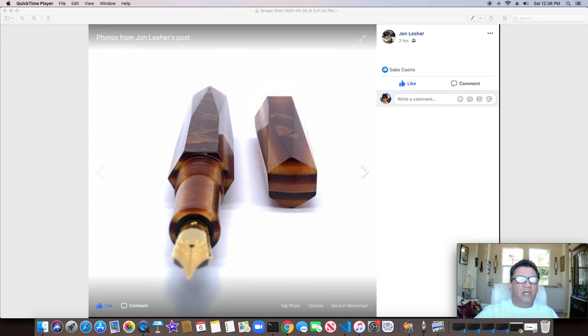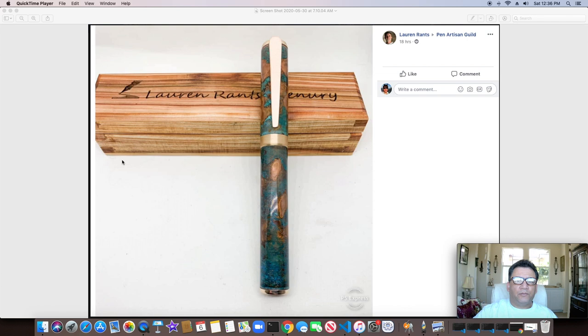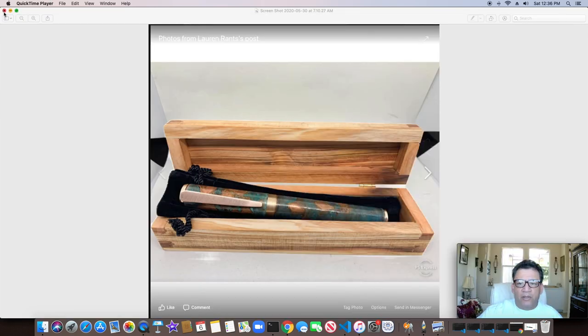Always good to see what he comes up with. Lauren Rance — I think I've shown this pen off before in the past, but just in case I didn't, I really want to show it off. Look at this copper patina on there, and the amount of work that goes into his box making as well. There it is inside the box — really nice looking pen from Lauren Rance.